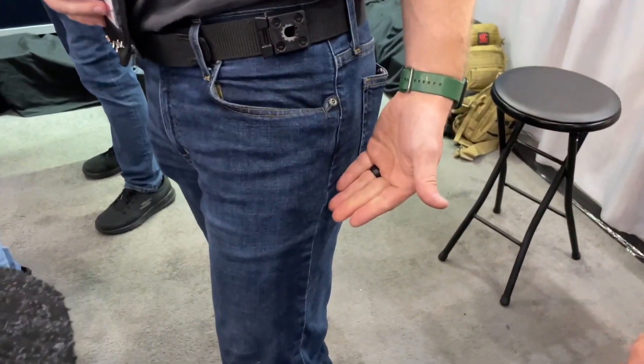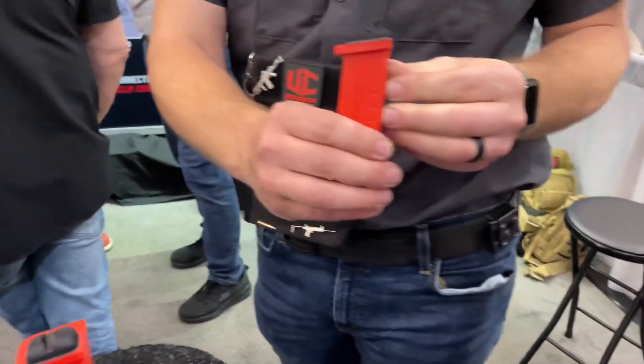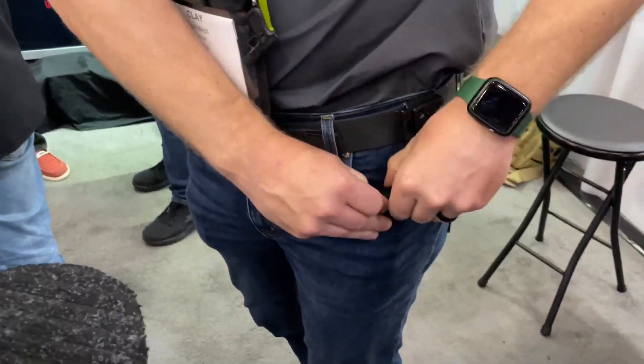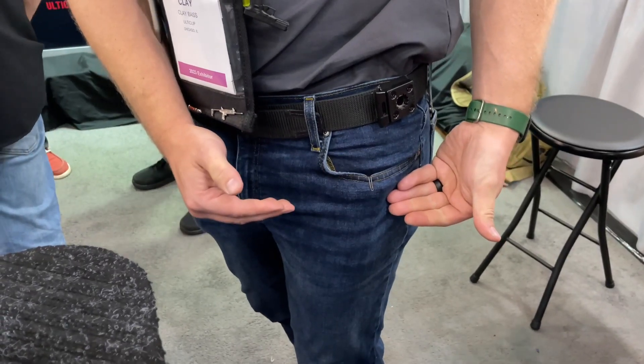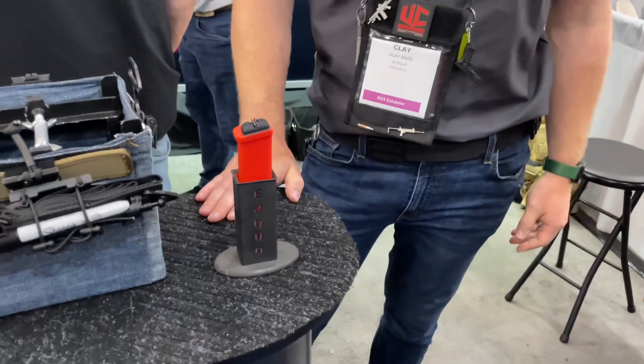I've got one right here on my pocket — as you can see, it conceals very well and it's easy to access. Put it in your pocket, rock the clip right over your pocket, and your magazine is fully concealed. That's new for Ulti Clip, and thanks for checking us out.